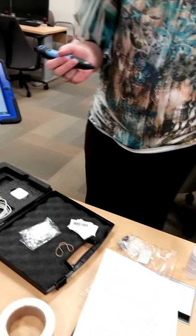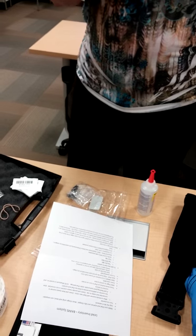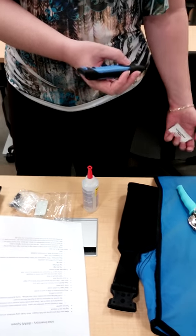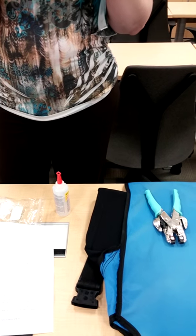A lot of the stuff he was saying is already tagged. So if it's already tagged, then you can just scan it — it'll pop up in the system, and you just make whatever changes you want.